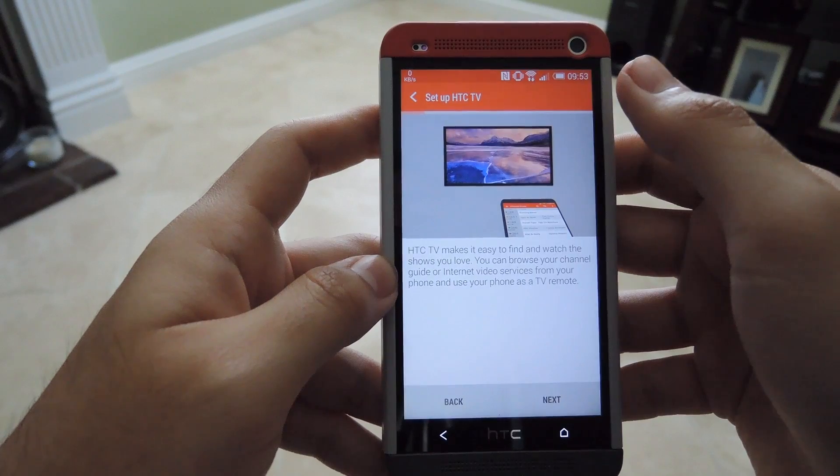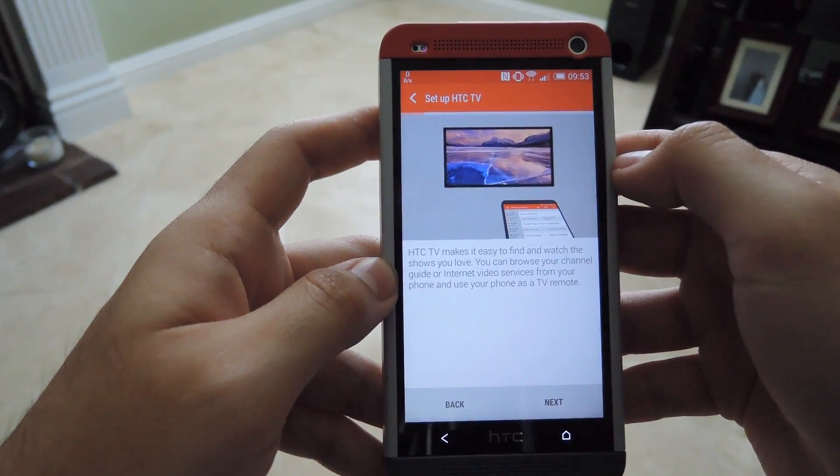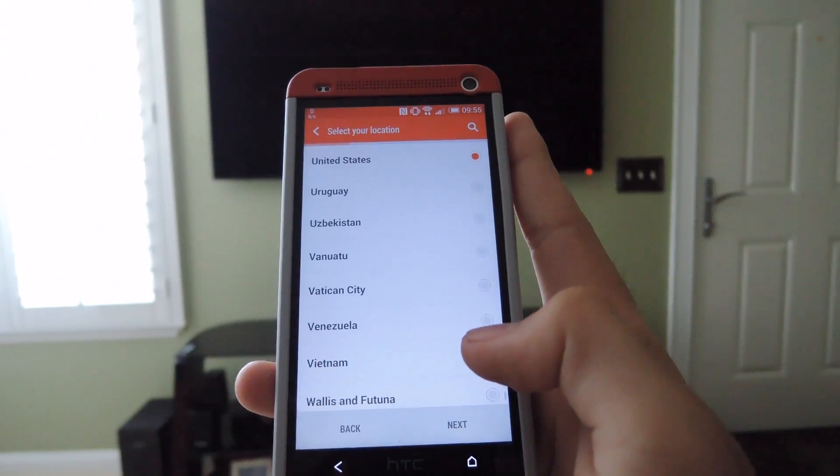After you install the app, just hit open. The first time it runs, it's going to want to get set up with your TV, so just make sure your TV is off and then point your phone directly towards it. Then go ahead and click Next on the phone.